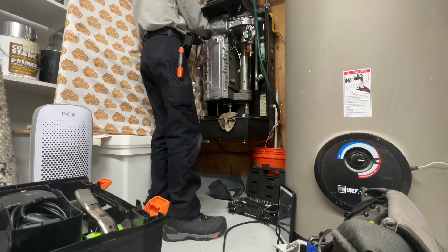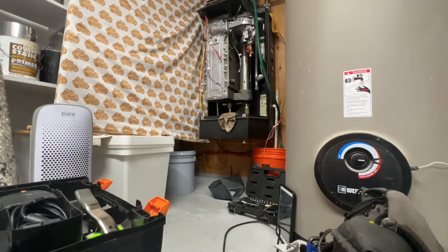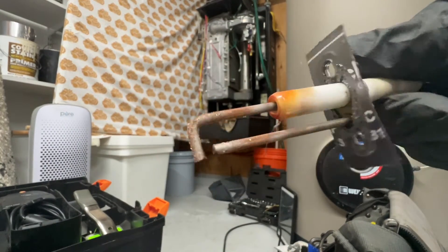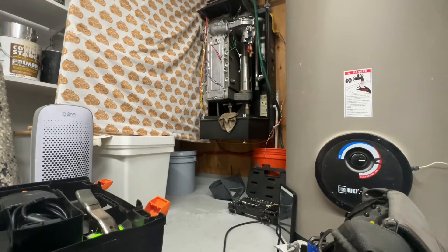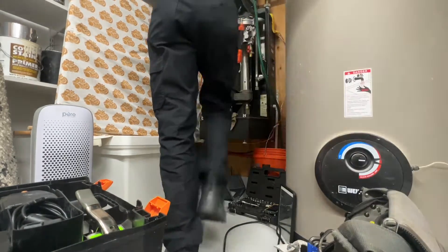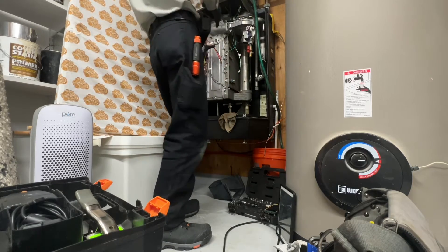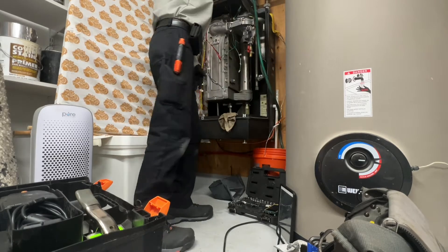Let's see how this igniter looks. Filthy. Let's see if the camera can pick that up. Nice and dirty — could have been an issue too. This will be replaced with the kit. And now let's see if we can take off the copper plate.